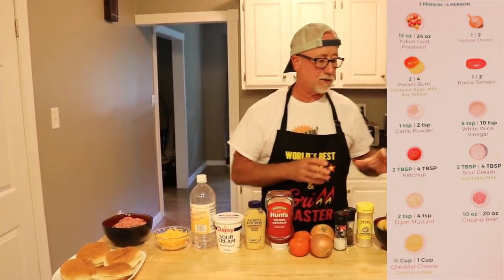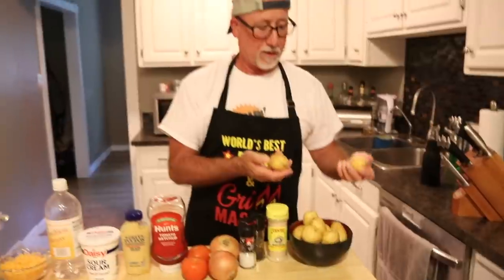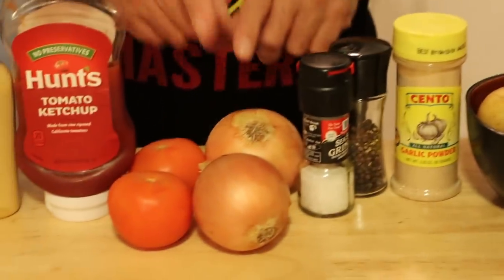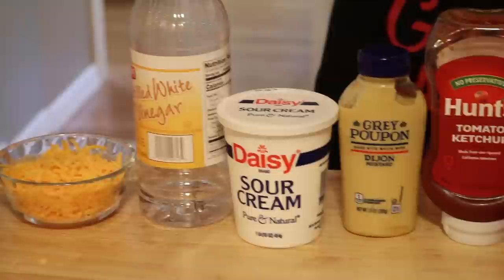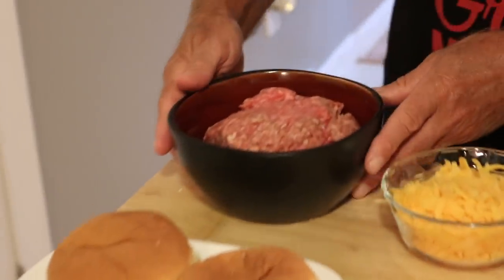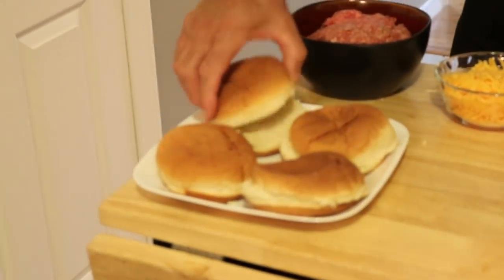What you're going to need is some potatoes — this is how many they gave us for four people. You're going to cut them into wedges anyway, so anything will work. You'll need garlic powder, salt and pepper, two onions, two tomatoes, ketchup, Dijon mustard, sour cream, white vinegar, shredded cheddar cheese, and about 1.3 pounds of beef — about 20 ounces. They also give you potato rolls, which we're going to toast in our pan.